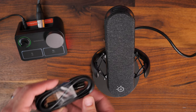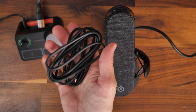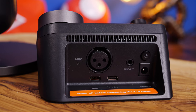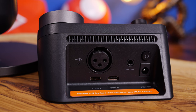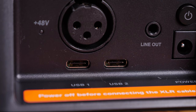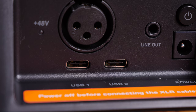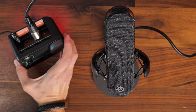For a single PC setup you need a USB-C cable. Two USB-C cables are included in the box. There are two USB ports on the back of the mixer — one is for a single PC setup and the second is for a dual PC streaming setup. That dual PC setup won't be covered here, but there's a link in the description to a full guide from SteelSeries.